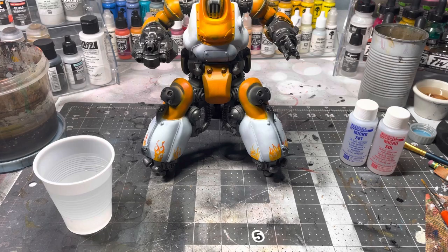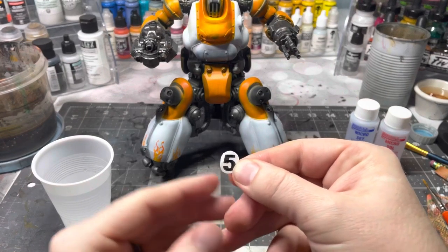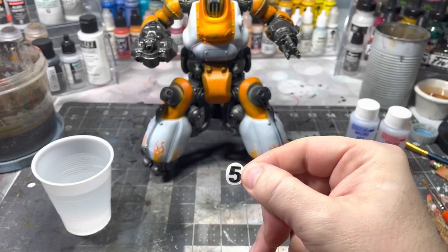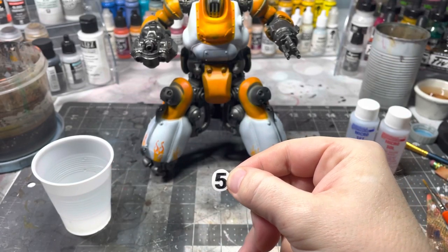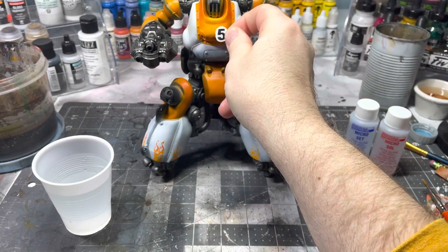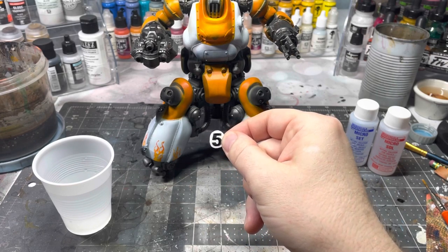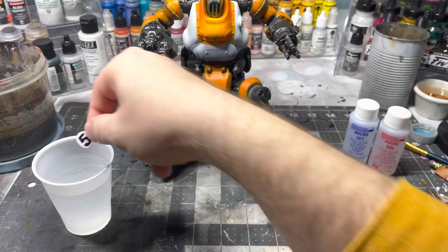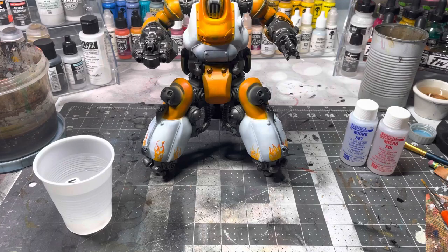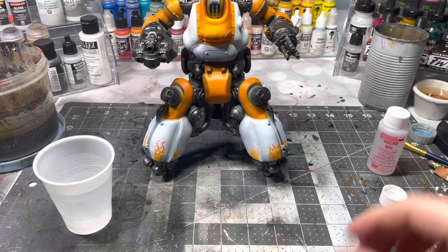This decal I made myself on a printer using decal paper, then put some sealant on it. Normally you want to cut the decal as close as possible to the image — for a number like five you'd cut straight around it. In this case I wanted a white circle around the five, so I used white decal paper and cut it in a circle to get that white border. To start, you put the decal in the water and let it sit.